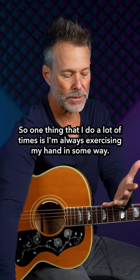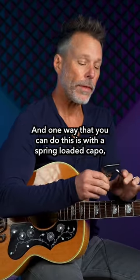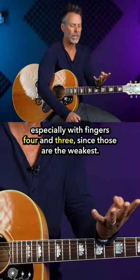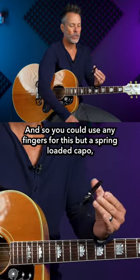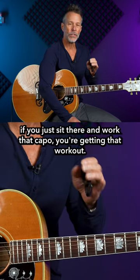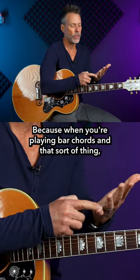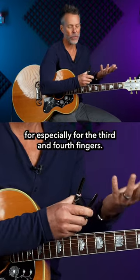One thing that I do a lot of times is I'm always exercising my hand in some way. One way that you can do this is with a spring-loaded capo, especially with fingers four and three since those are the weakest — your ring finger and your pinky finger. If you just sit there and work that capo you're getting that workout, because when you're playing bar chords and that sort of thing you need the technique but you also need the strength. Works great especially for the third and fourth fingers.